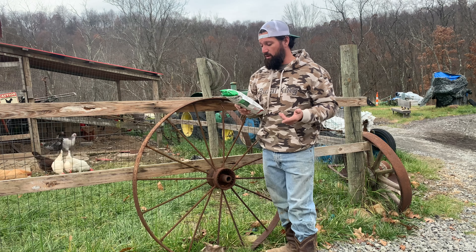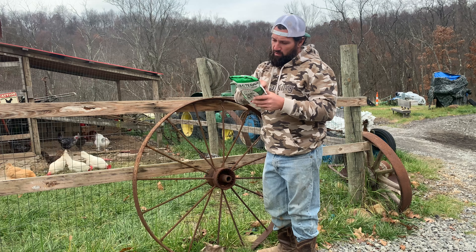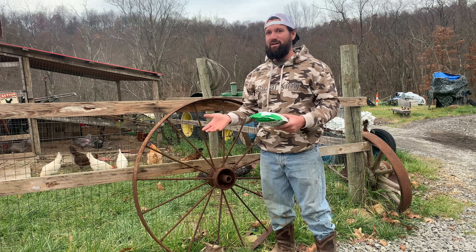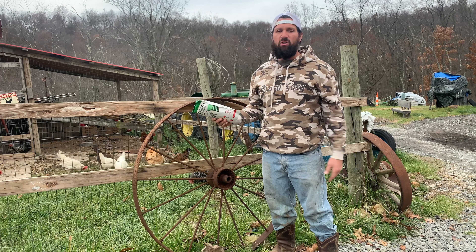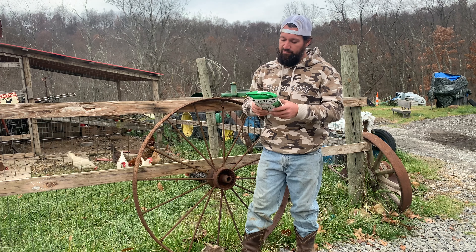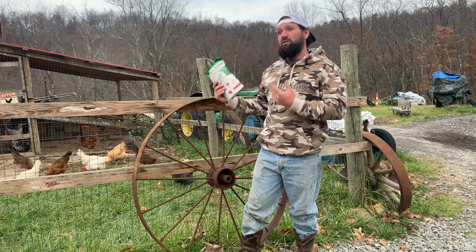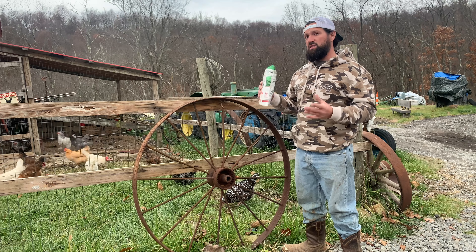Feeding instructions: they recommend feeding a handful of this bag of GrubTerra dry black soldier fly larvae to your chickens daily. These are a snack and should only consist of a few handfuls a day. Any company covers themselves like that — you can't solely give your chickens just one thing; you still have to supplement with other things chickens need. A 16-ounce bag feeds up to five chickens per month, so it's targeting a small flock. On the homestead right now we probably have around 60 to 70 birds after taking in 18 new ones.